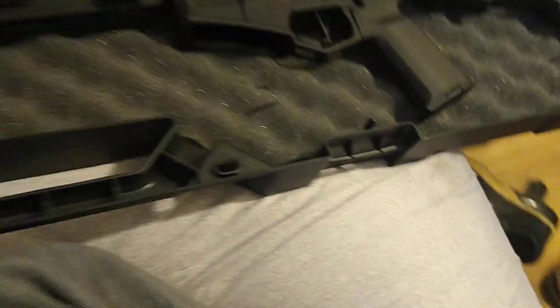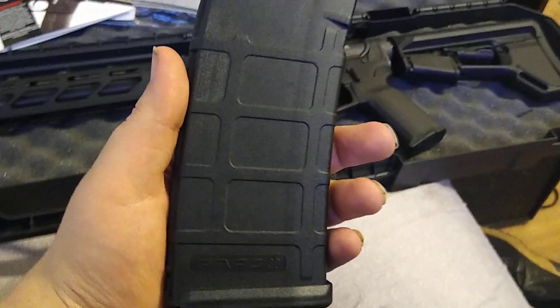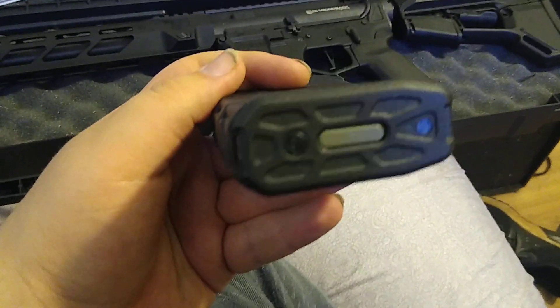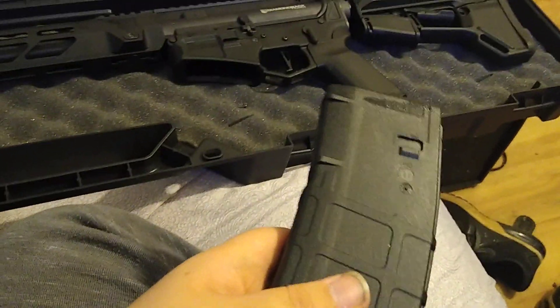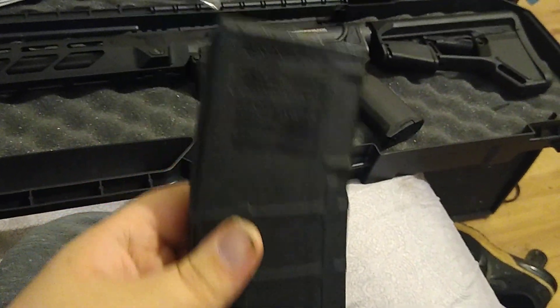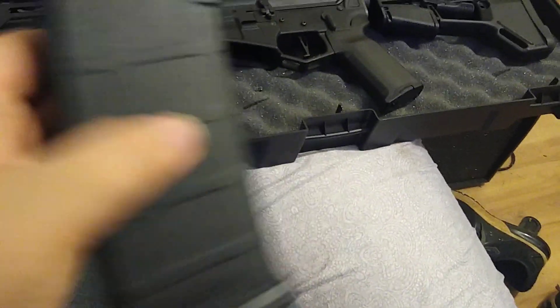You also get a gun lock, of course. It comes with one magazine — I think it's a Magpul magazine, because it has a Magpul thing on it. That's a Magpul pistol grip there. It's a nice mag and it feeds really well.